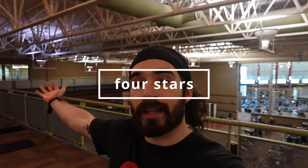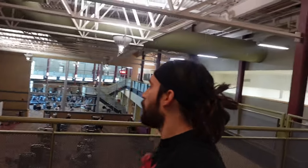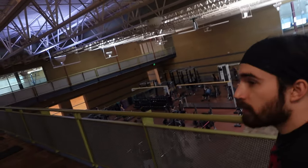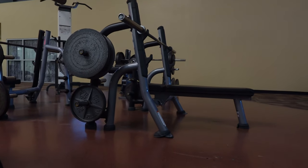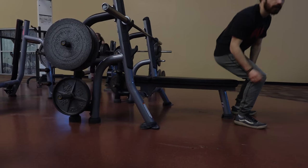Now we're at the next gym. This gym is also indoor, however it's bigger, and down below is the big weight room with platforms. The bench press with weights is all set up very nicely with an actual barbell.